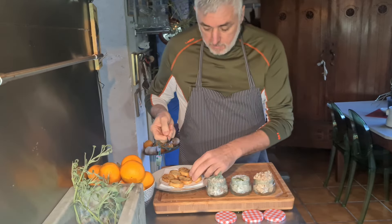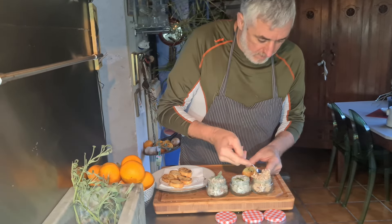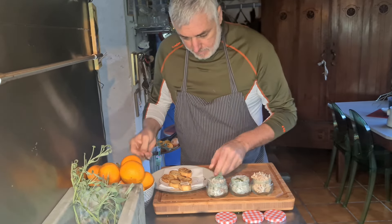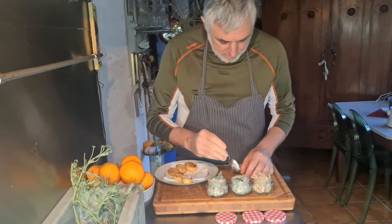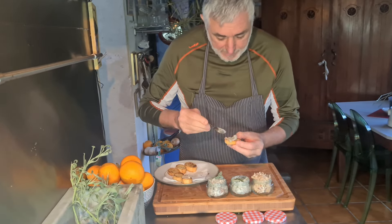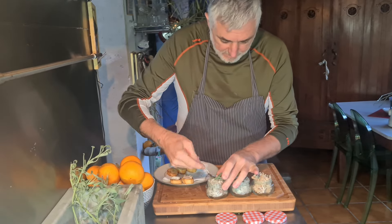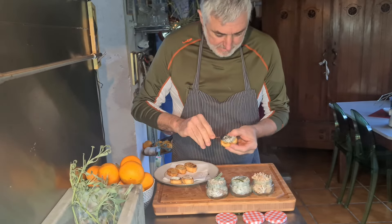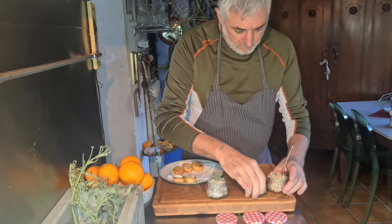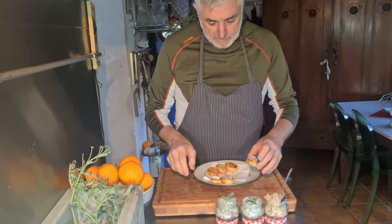Simply, after some toasted bread: this here is the spicy one with the onion, this is with the green herb — the Italian sour cream — and this is with the salvia. Do it like this, give it a bit of space, and let's see.